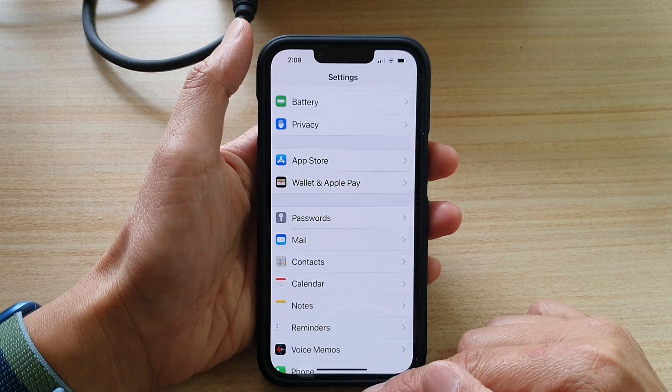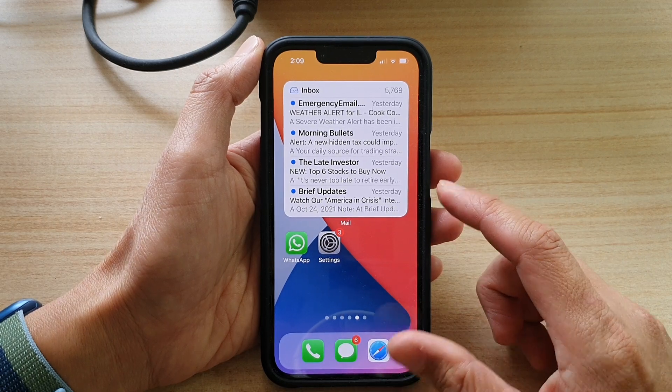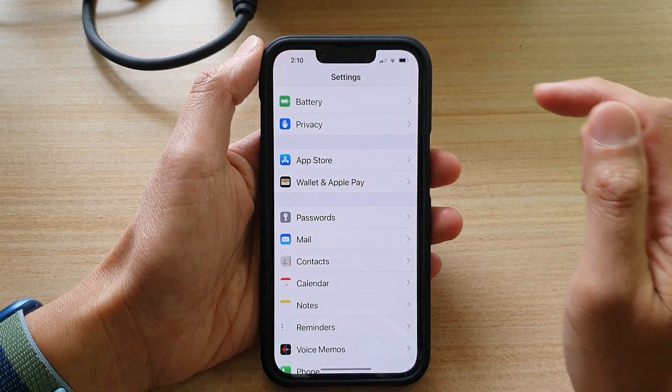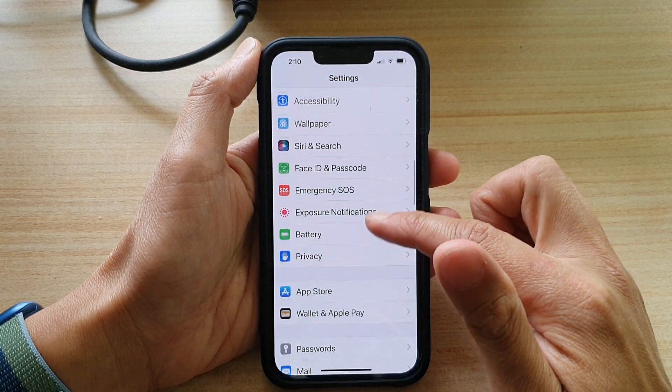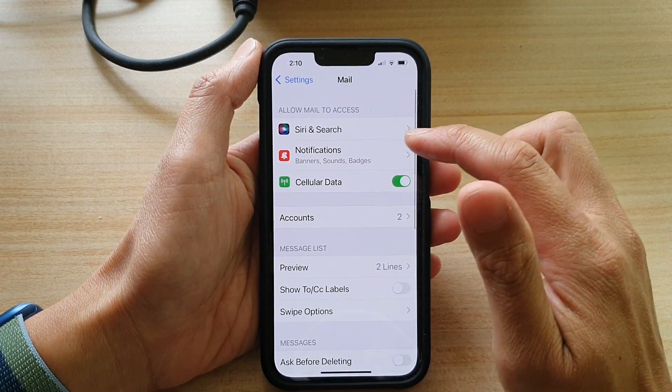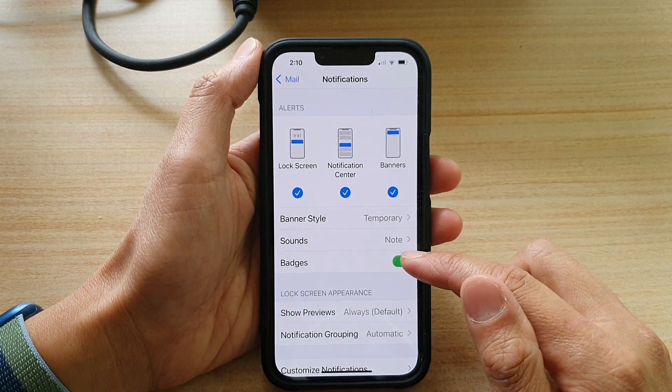First, let's go back to your home screen by swiping up at the bottom of the screen. On the home screen, tap on Settings, and in Settings, go down and tap on Mail, then tap on Notifications, then go down and tap on Badges.